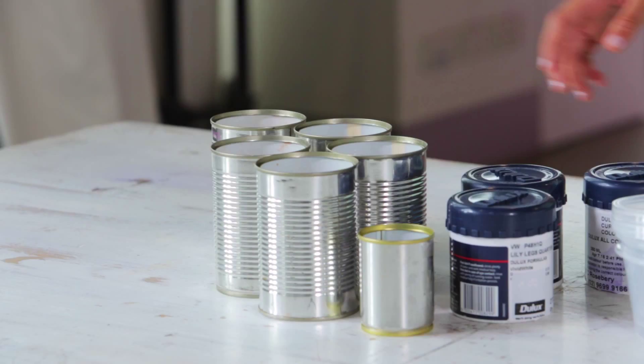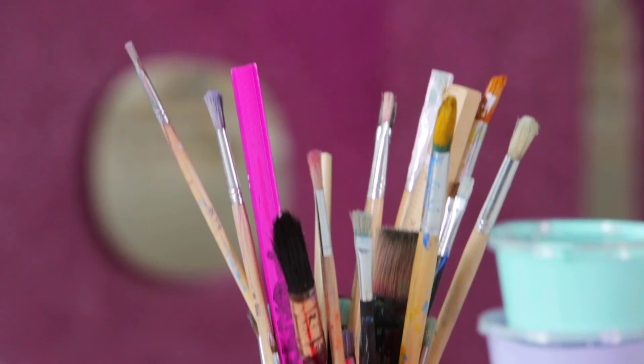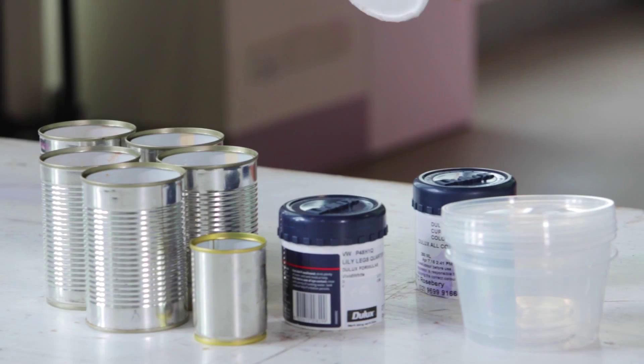So what you'll need for this project: first you'll need some tins from home, some sample paint from the hardware store, some containers and some baking paper.